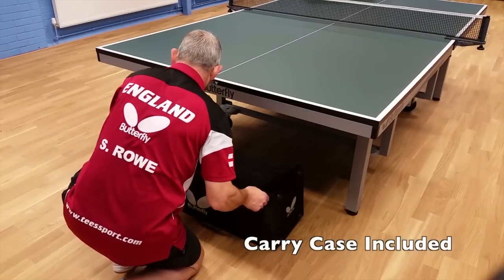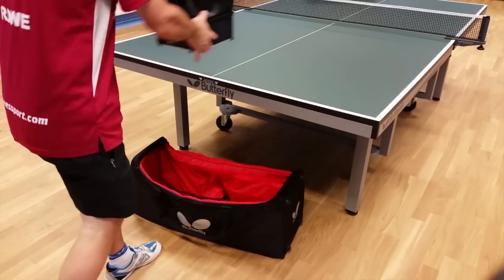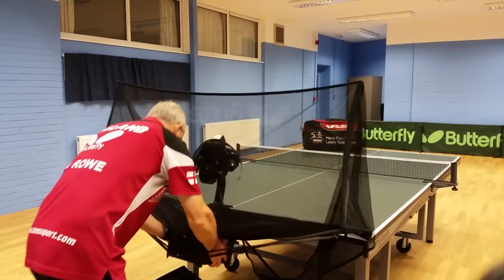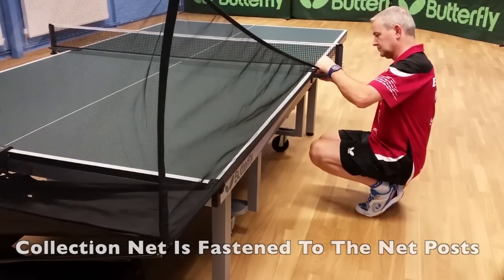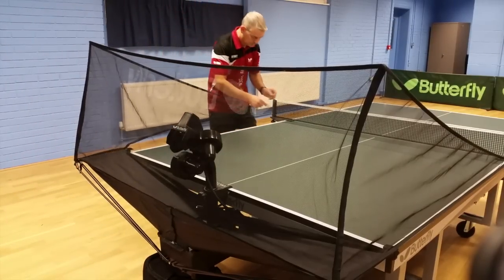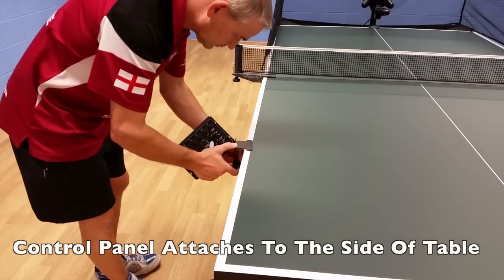The carry case is included. The collection net is attached to the robot head. Attach the robot to the end of the table. The collection net is then fastened to the net posts. The control panel attaches to the side of the table.